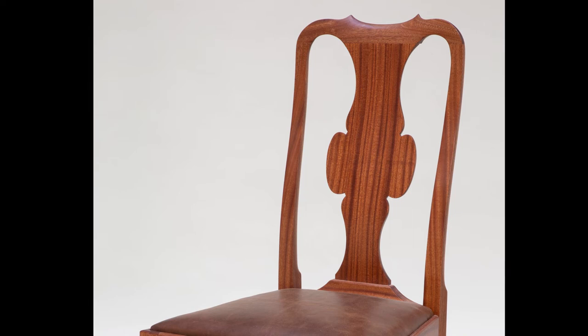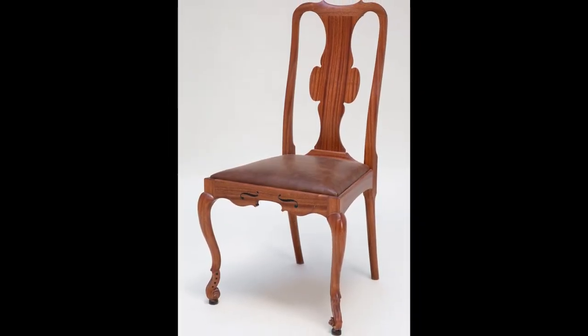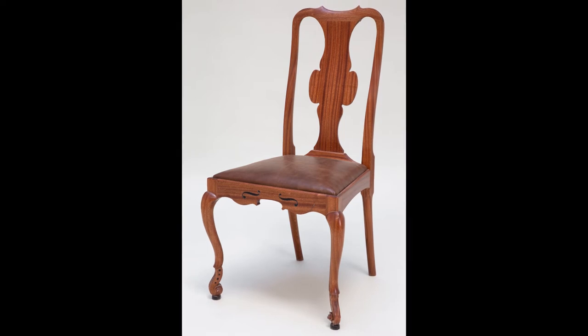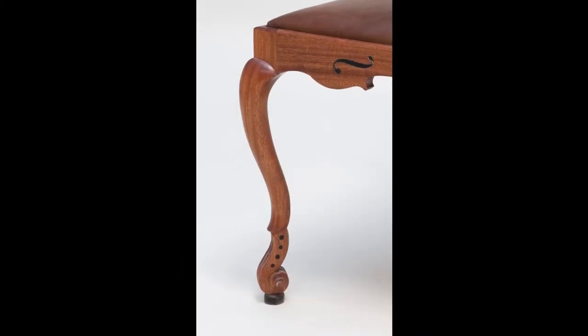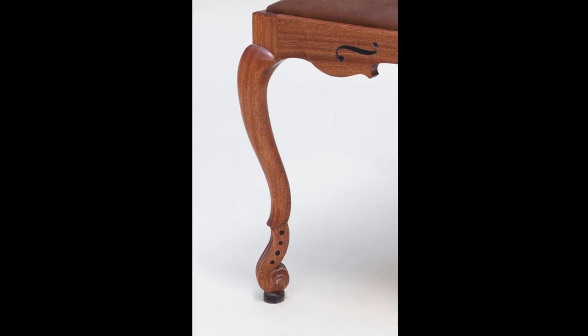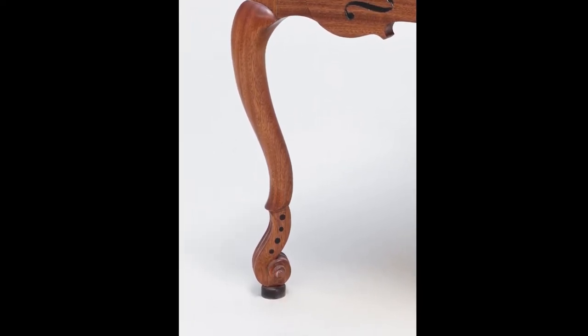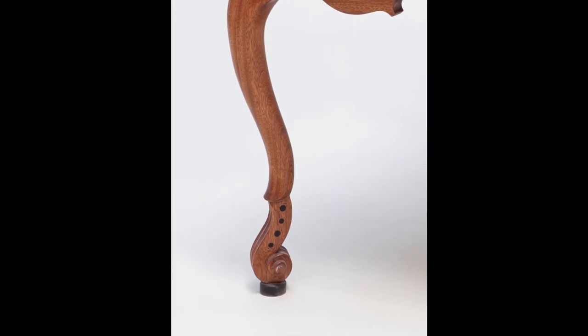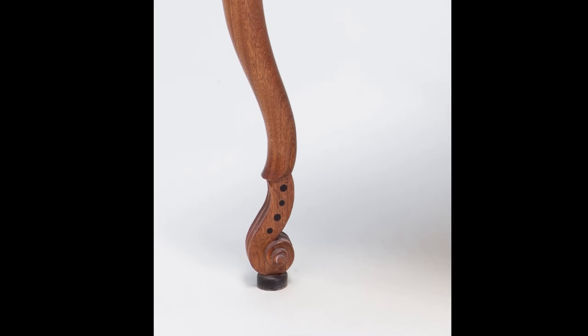It kind of flowed into the shape of the crest rail and the shoe really nicely, and that was the start of the whole thing. The next decision I made was making cabriole legs with the violin scroll as the foot, which was hard to design and actually make.